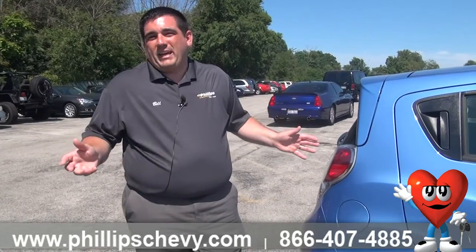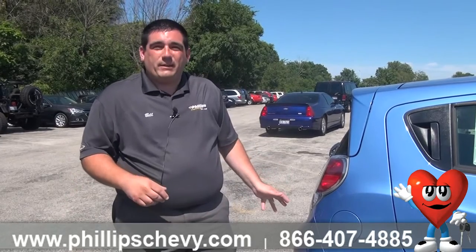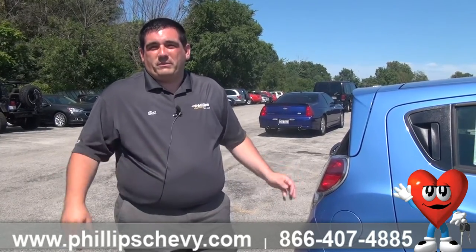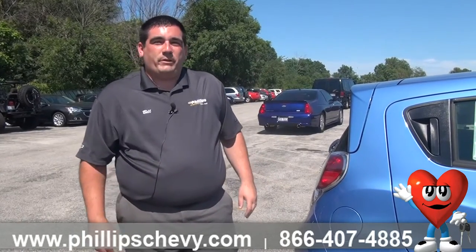Along with that, they'll also help if you run out of gas, and if you lock your keys in your car, they can unlock it for you. There's a lot of things you can use with the 100,000-mile warranty. But in the meantime, let me show you what you get with the inflator kit and where it's located.